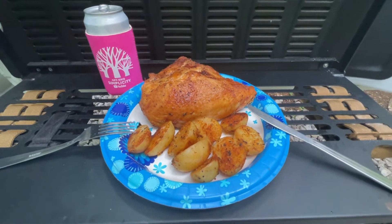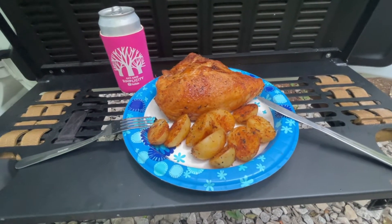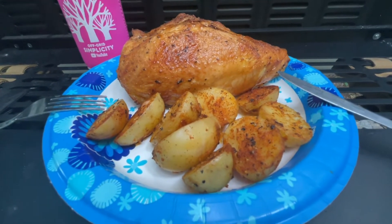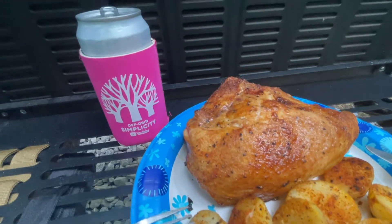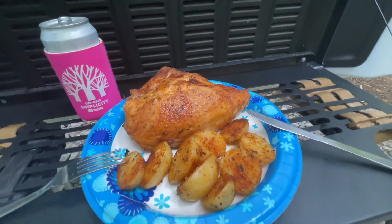Here's what we have tonight: half a chicken breast on the bone with skin, nice and crispy; potatoes with AP seasoning and some barbecue seasoning on it; and a nice cold beer. Remember, I'm off-grid - see you on the next one.